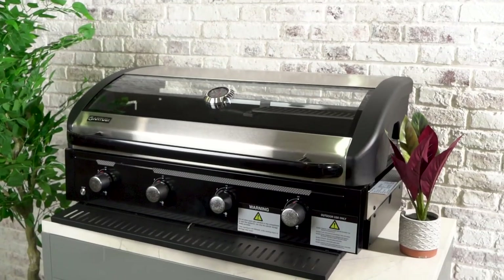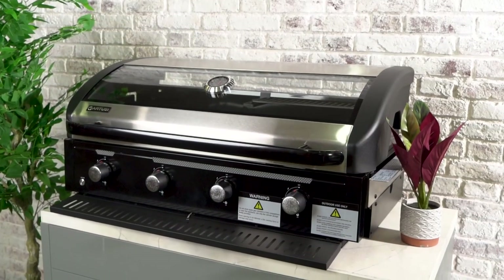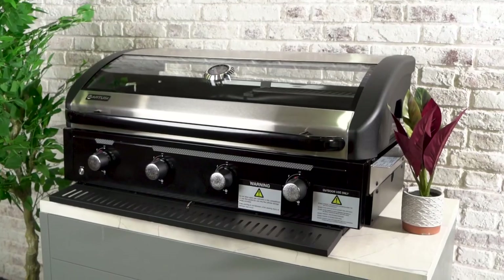Elevate your outdoor cooking experience with the R2C built-in barbecue. Gather your loved ones, ignite the flame and create unforgettable moments filled with delicious flavours. Thanks so much for watching.